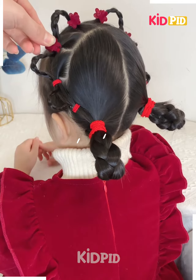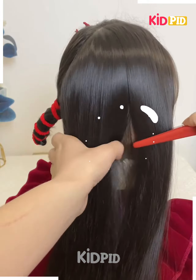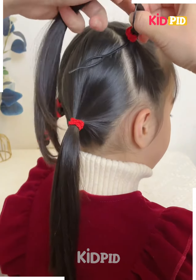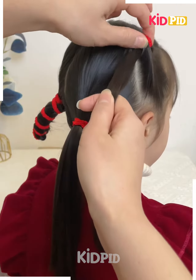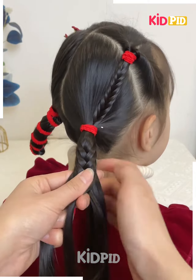It's ready! Now divide the hairs into two sections from one side, then tie the hairs and fix it as shown in the video. Tie both of them together and make the plaits.